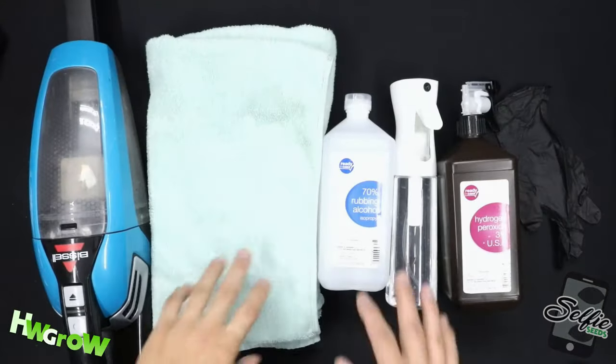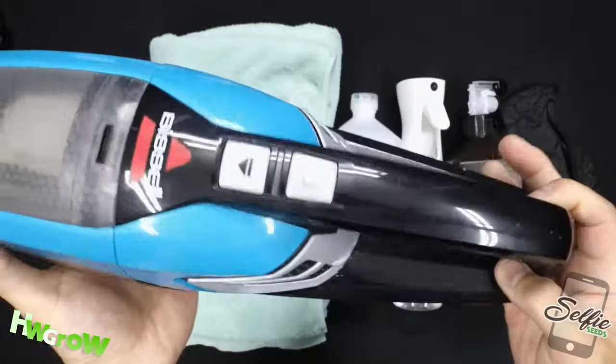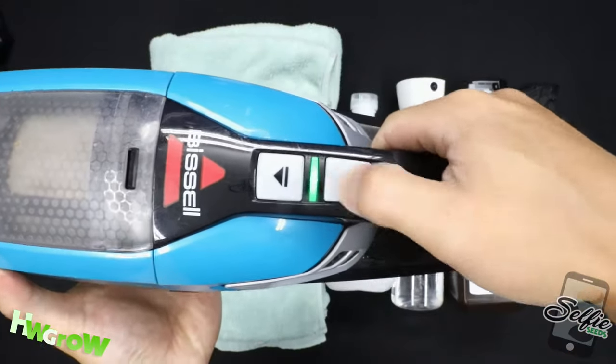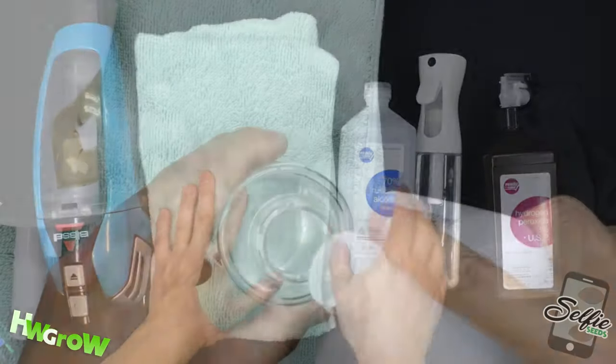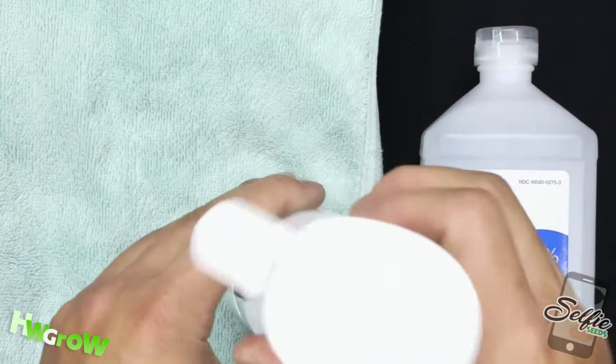Here's everything you need. First is a vacuum to pick up all the dirt — this is one of my favorite tools. Next, you'll need a towel and rubbing alcohol that I put into a fine mist spray bottle.